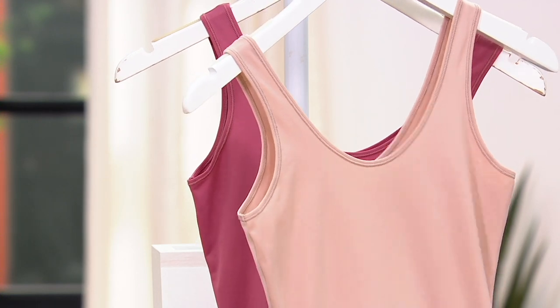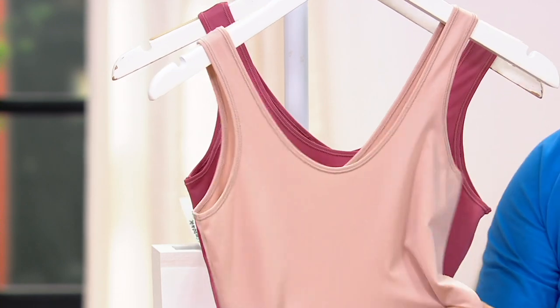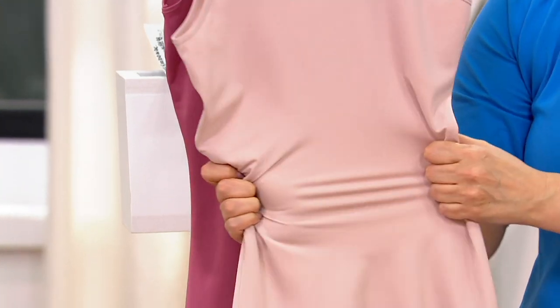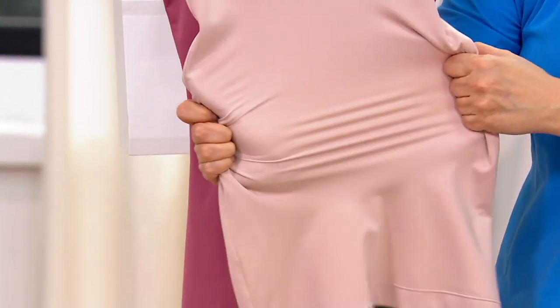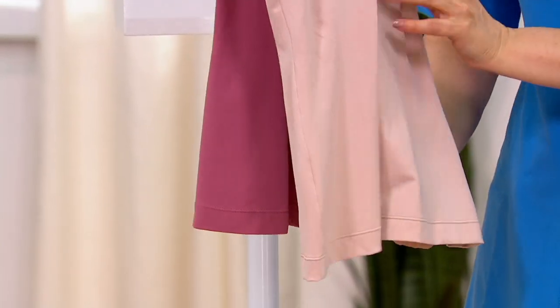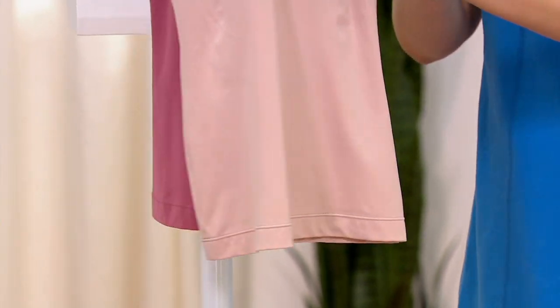I don't want you to worry that this is one of those very strong compression pieces. If you want that, Spanx has that on QVC.com with very high compression. This is just like a light hug — more so a smoothing underpiece to any clothing you want to wear.